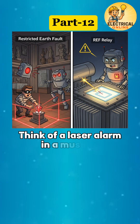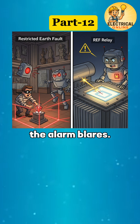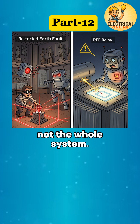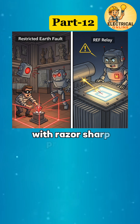Think of a laser alarm in a museum protecting only one specific artifact. If anyone touches that area, the alarm blares. Similarly, REF relay guards a restricted internal zone, not the whole system. REF relay — targeted protection with razor-sharp precision.